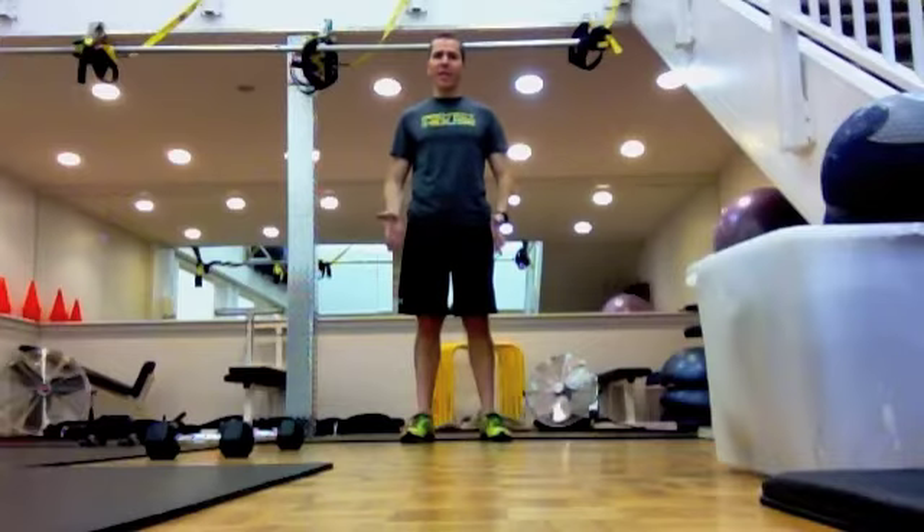First exercise is walking lunge — that's 10 repetitions per leg. Next is a renegade row — that's 10 repetitions per arm. Then a walking or traveling overhead press — that's 10 steps per leg. Finally is a squat thrust for 10 repetitions.